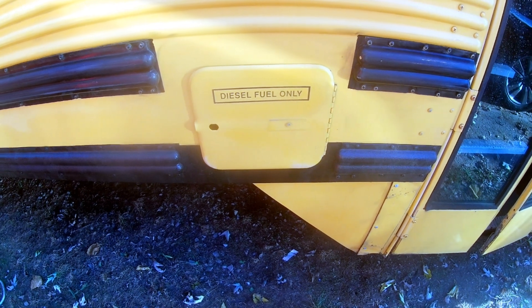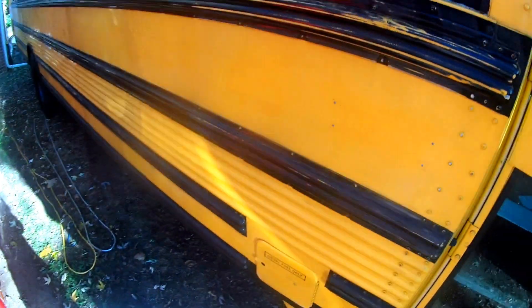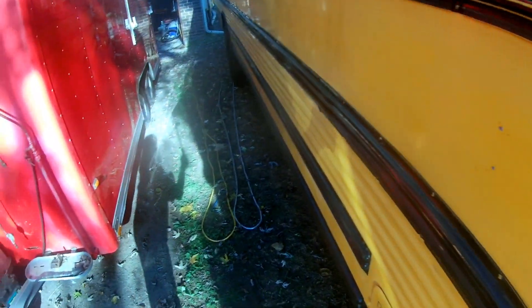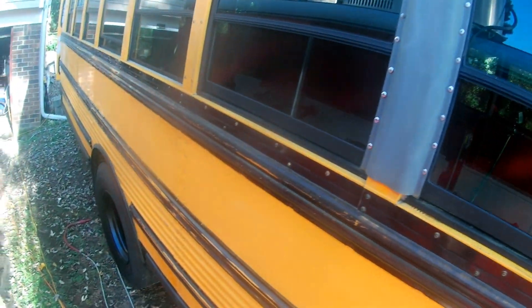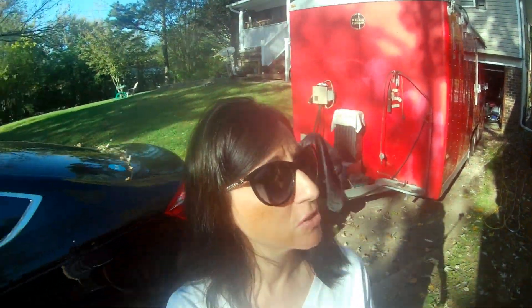We've got to get that removed. I did sand over it, but it's not removed yet. Our bus had Thomas up there on both sides. It had adhesives on this black part. It had adhesives up here along the emergency windows, and also along the front — on both sides, not just one side.